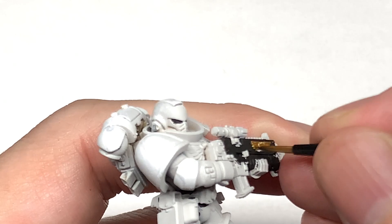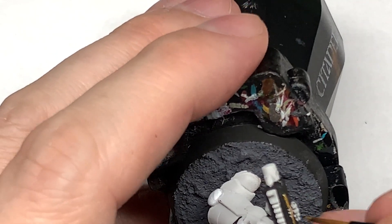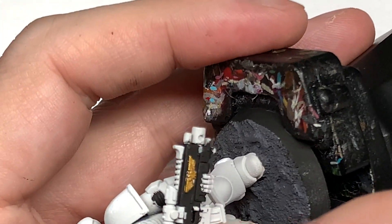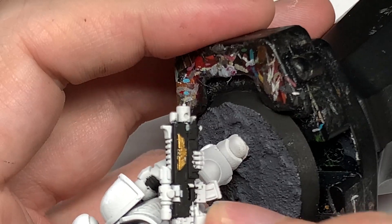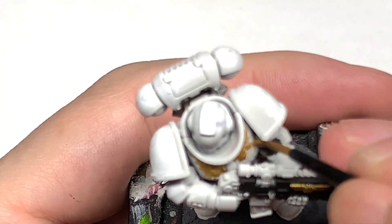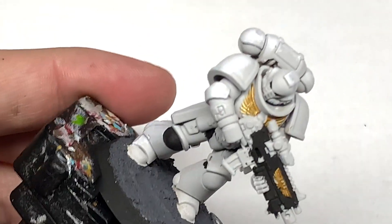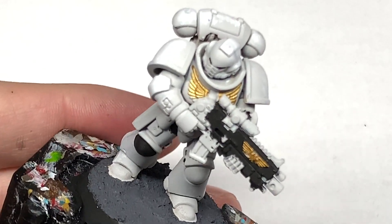A little bit frustrating, but the techniques are still the same. You just tend to find that if it has got that texture, it seems to absorb the paint a little bit more than it should, so that when you're painting stuff over it, it dries very, very quickly. But you can get the worst of it off with a toothbrush or a little bit of water — just give that a scrub. Or if you want to strip and start again, that's fine too.